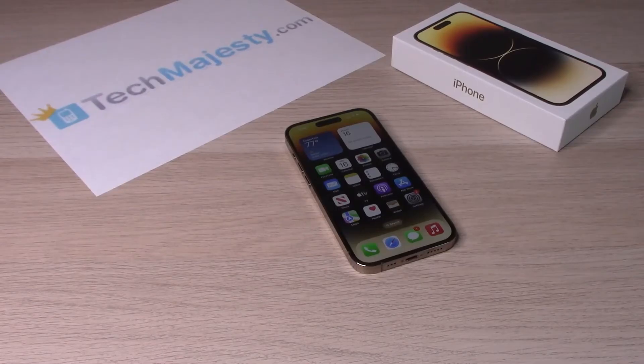Hey guys, Johnny here. Today I will be showing you how to do a force restart on an iPhone 14, iPhone 14 Plus, iPhone 14 Pro, and iPhone 14 Pro Max. So let's go ahead and get started.